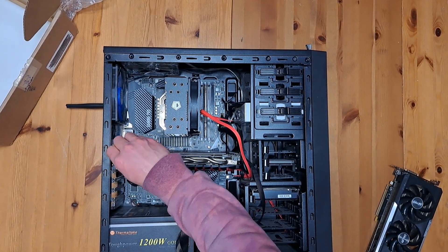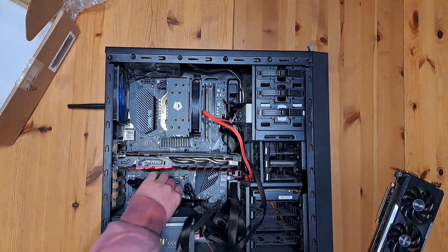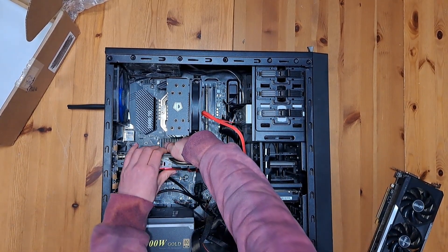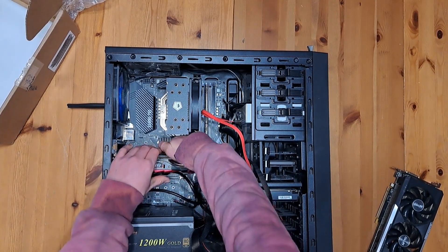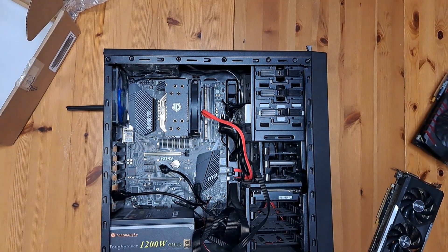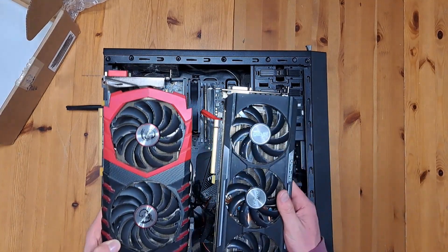There's a little PCIe lock which you can see on the slot right behind the graphics card. Go ahead and reach behind it and push it down to free the GPU, then just slide it on out and you're good to go. As you can tell from the inspection, this new card is a whole lot longer than the old one — it's not as tall, but that's going to make fitting it in here pretty interesting.